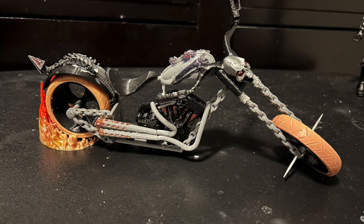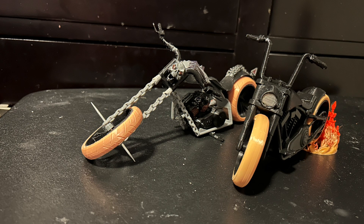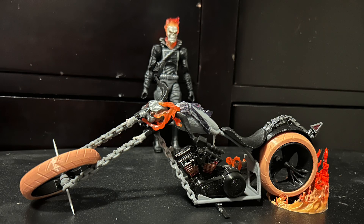And here are some shots of the bike itself with and without the figure, and a shot of the two bikes together. They look amazing. And finally, one last shot of Ghost Rider approaching his brand new Hell Cycle. It looks so sick.